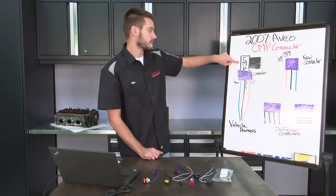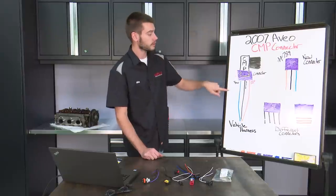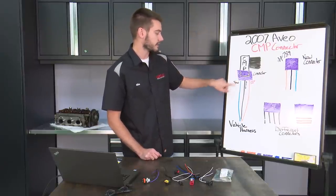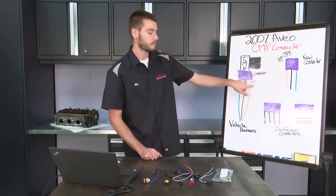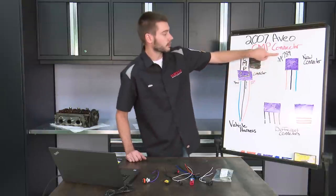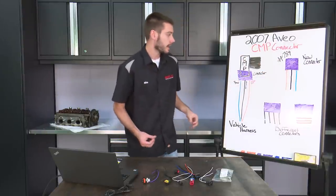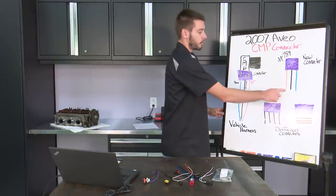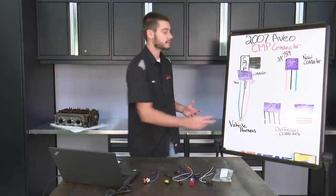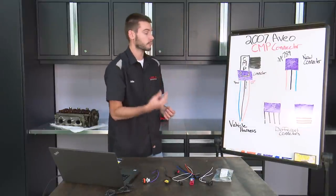We have Bob's cam sensor from his 07 Aveo that he's working on. Here's our connector, the OE that's on the harness. You can see our signal wire comes in on the blue wire on the left side of the connector, our ground in the center, and battery positive on the right side on our orange wire. Here's part number 789 - our new connector that Bob had purchased - and you can see we have orange, black, and blue. Colors match up, but the problem is that these two are inverse. They're swapped from where they're supposed to be.